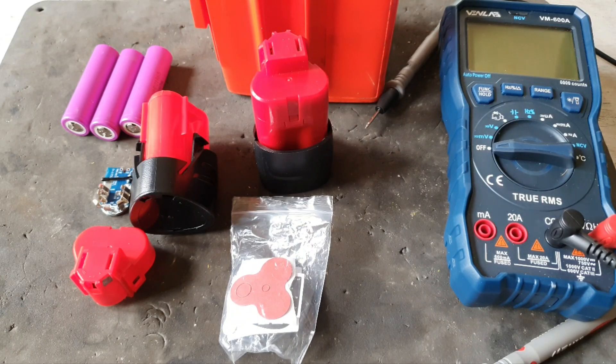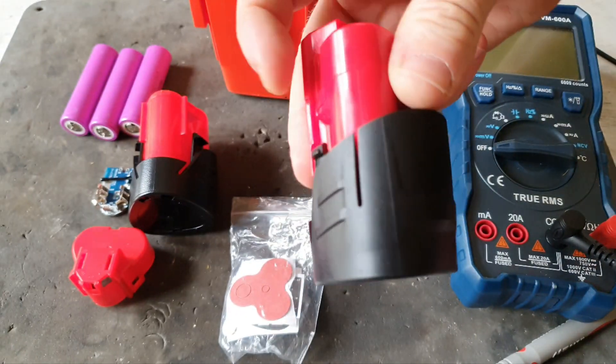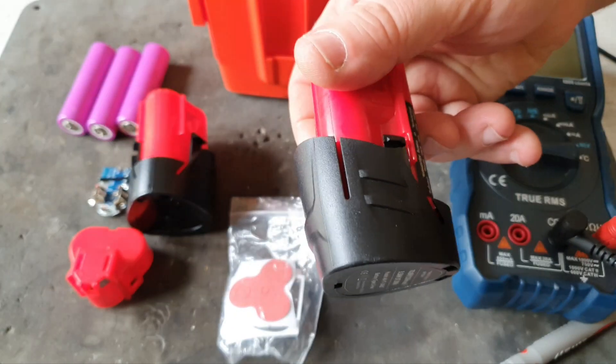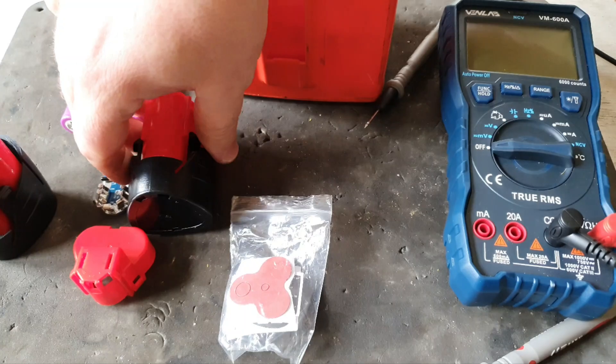Hello and welcome to my channel. Today I've got something interesting for you - I'm going to build one of these. What this is, is a knock-off battery that I purchased for my soldering iron. It's an M12 one.